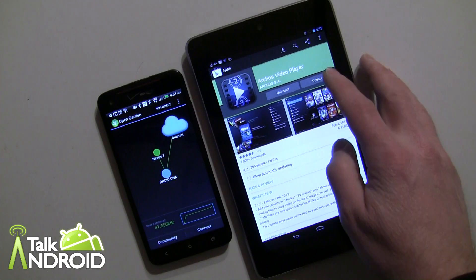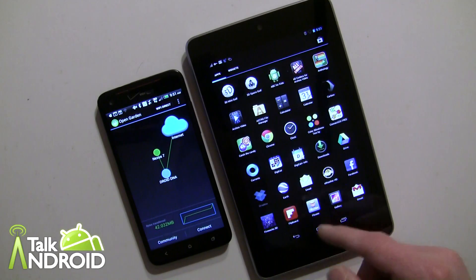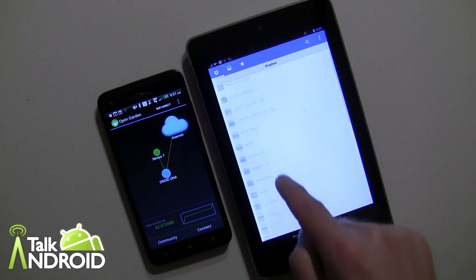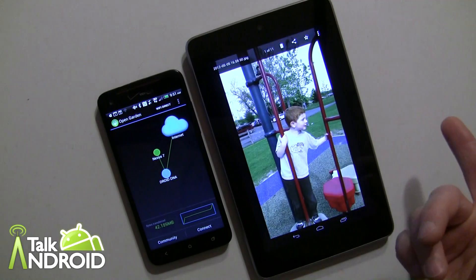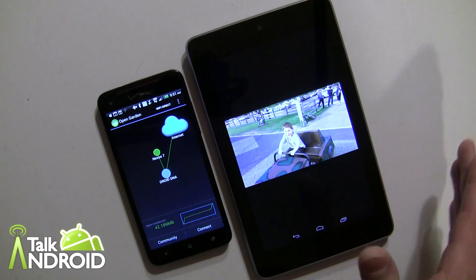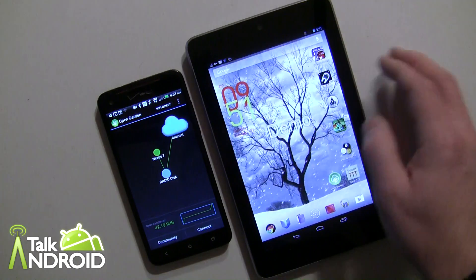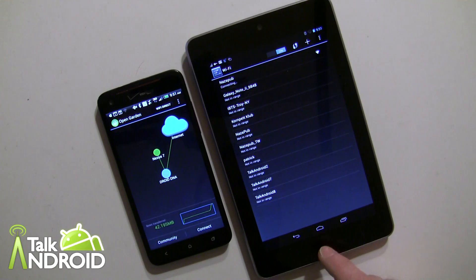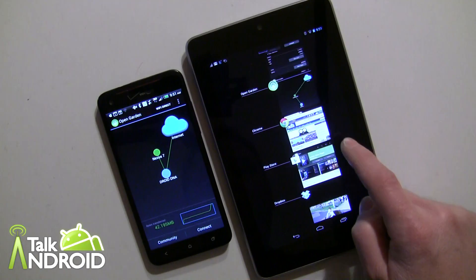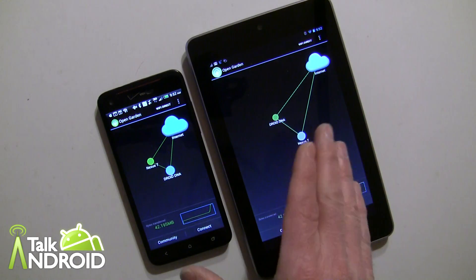I also found Dropbox worked well, but I couldn't upload any images. I could look at my pictures and they load nicely, but I took a screenshot and wanted to upload it and I couldn't. Now let's say I get home and connect to Wi-Fi — Open Garden will now show that connection, and there's the data usage I was telling you about. So now I'm actually connected to Wi-Fi.